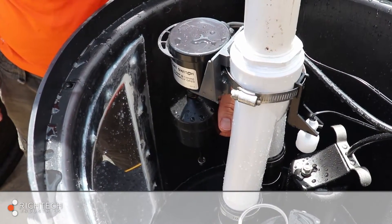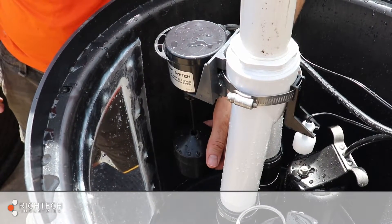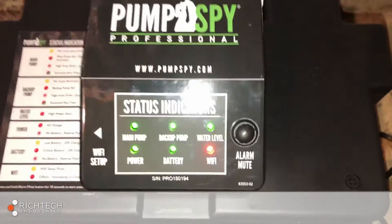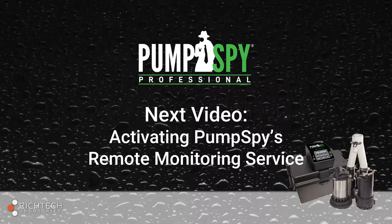Finally, manually activate the switch on the primary pump once again. This will reset the lights on the PumpSpy controller to green and prepare it for connecting to the homeowner's Wi-Fi network. Now that the pumps are installed, connected to the PumpSpy controller, and have been tested, it's time to activate PumpSpy's remote monitoring service.